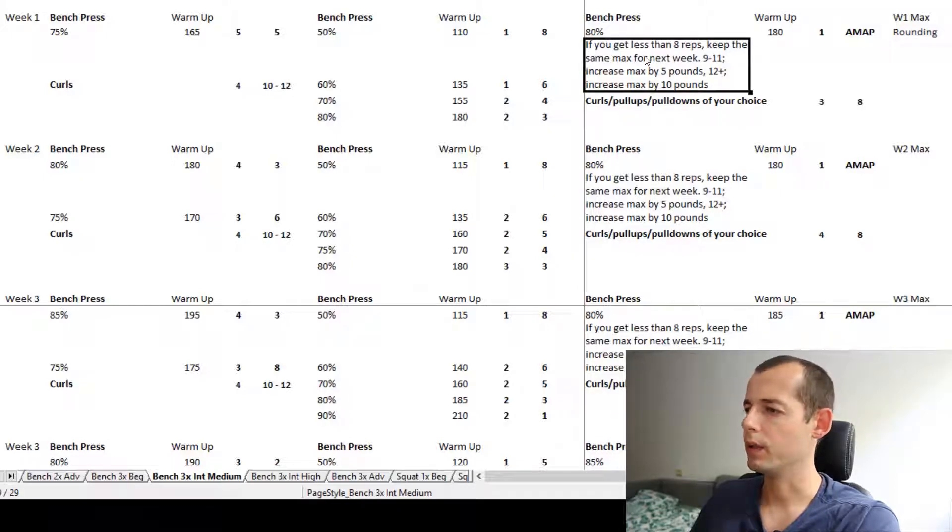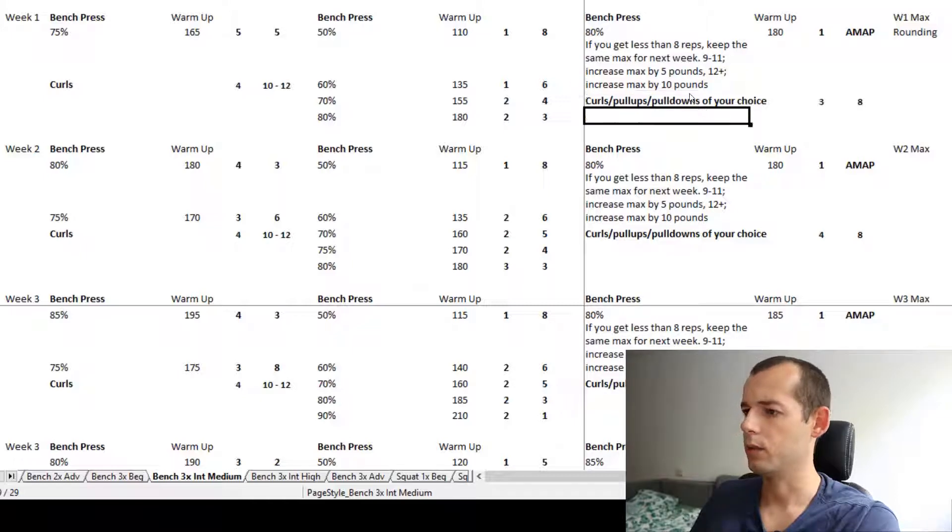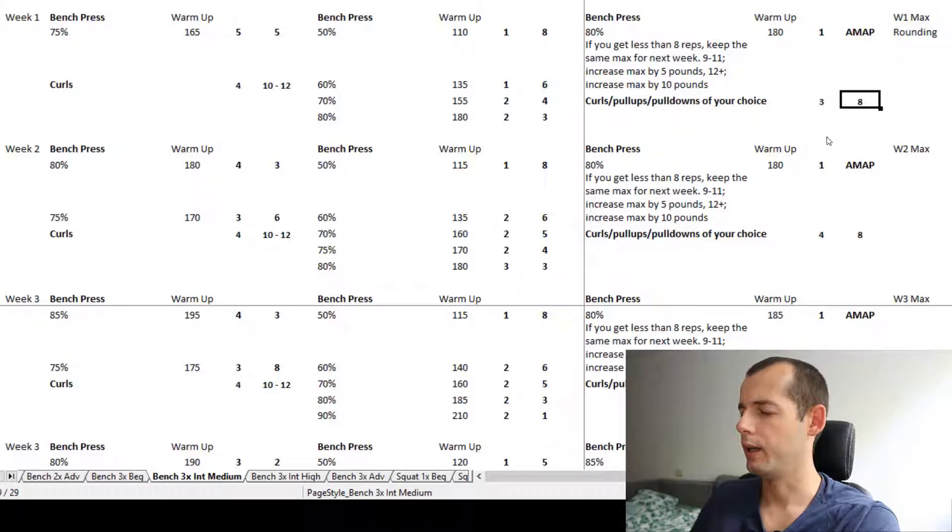The goal is to get more than eight reps, then we can increase by five pounds. If we get more than 12 reps, increase by 10 pounds. We start off with this AMAP test and then move straight to the accessories — curls, pull-ups, pull-downs, whatever — for three sets of eight.